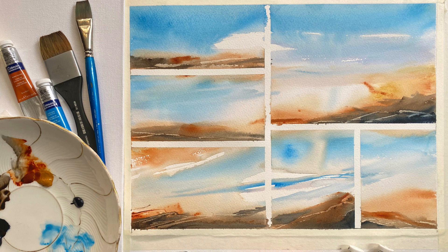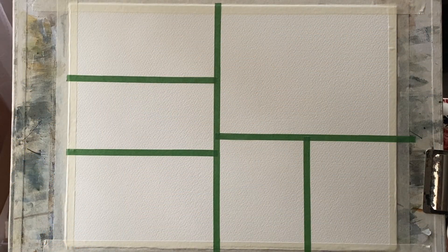I'm going to be using a limited palette of cerulean blue, raw sienna, burnt sienna, indigo and a little bit of burnt umber. I'm using a piece of Saunders Waterford cold pressed watercolor paper — 11 inches by 15 inches, or 28 centimeters by 38 centimeters — taped to my board with ordinary decorators masking tape, divided up into several pieces of different sizes using some washi tape.